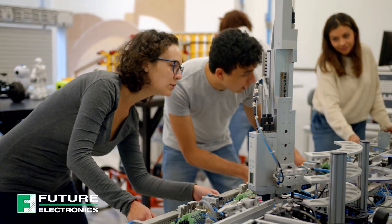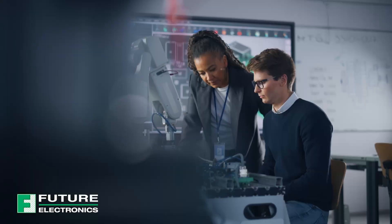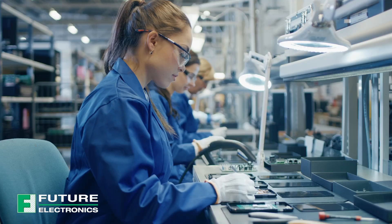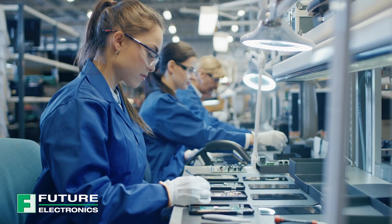Today's episode is dedicated to all the remarkable women driving innovation in the technology industry. As I'm filming this, it is International Women's Day, and I'd like to recognize Cindy Zhao, our lead hardware design engineer. Cindy is part of the innovative team who designed our Goldilocks demonstration platform.